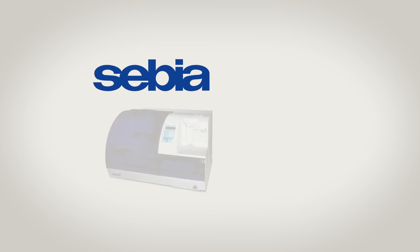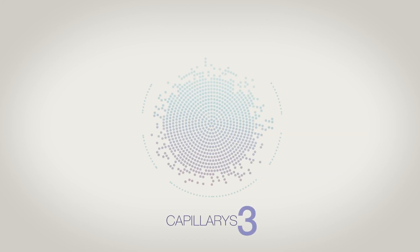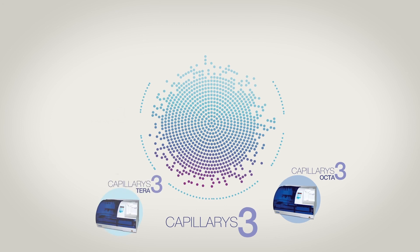Sabia, the global leader in capillary electrophoresis diagnostics, focusing on multiple myeloma, hemoglobinopathies, and diabetes diagnostics, providing maximum lab efficiency while increasing clinical value.